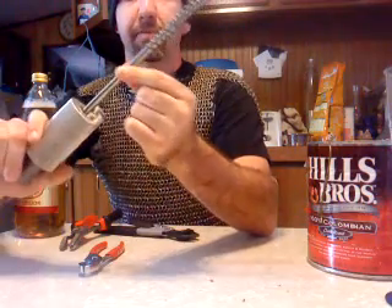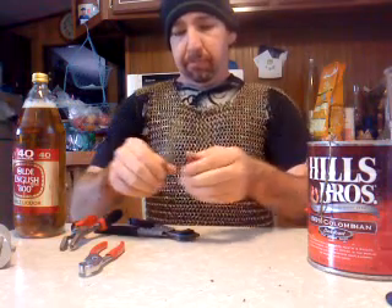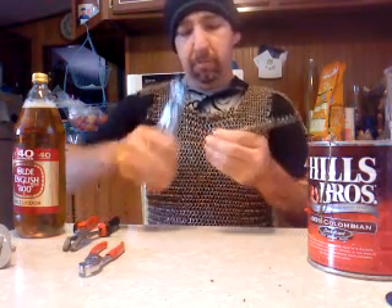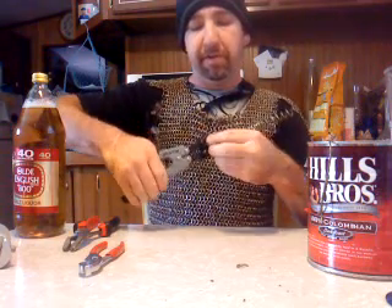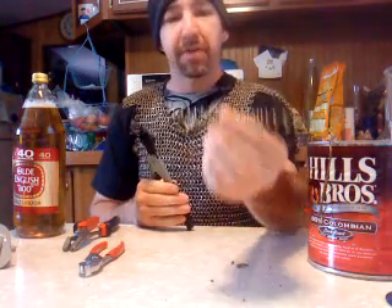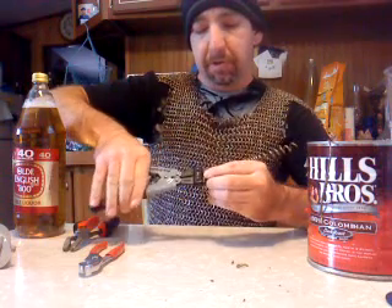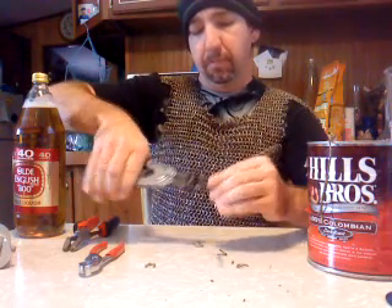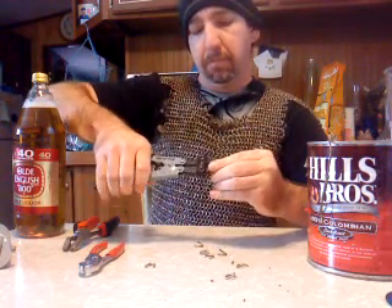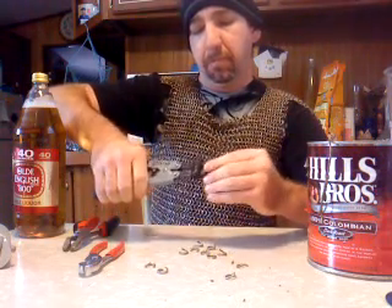This is a 3/8-inch steel shaft, so all of my links have a precise inside diameter of 3/8 inches. Then you snip off the little piece on the end, and the little straight piece at the bottom you want to snip off too because it's not coiled. So you've got this nice, mostly even coil, and then you just start cutting.